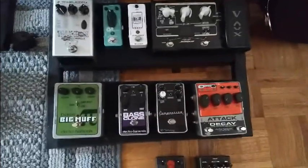These pedals are like... camera, can you focus? For bass — this is my bass setup here, my bass amp.